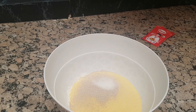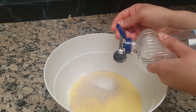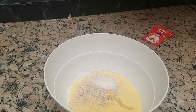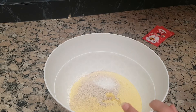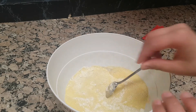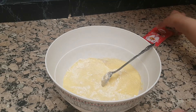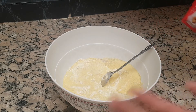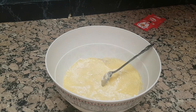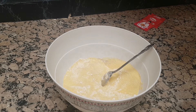The water will be cooked. As I said, we will make the water in front of you so you will know what the water is. The water will be cooked, but the water will be stable.